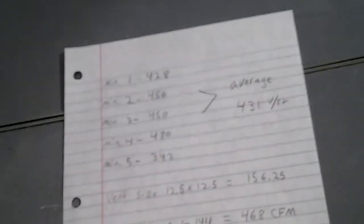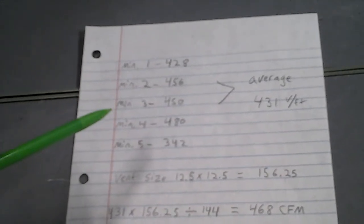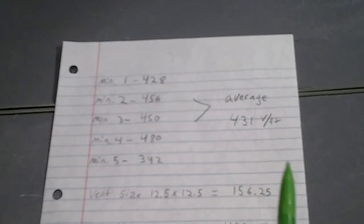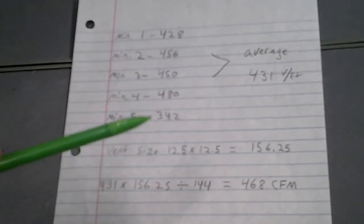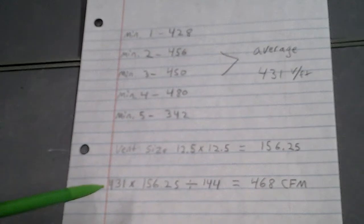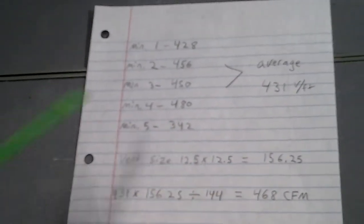So we're back with the numbers that we got. Minute one: 428 velocity per foot. Minute two: 456. Minute three: 450. Minute four: 480. Minute five: 342. Our average number is 431 velocity per foot. Our vent size was 12.5 by 12.5, giving a square footage of 156.25 square feet. So we take 431 times 156.25 square feet, divide that by 144, and we got 468 CFM.